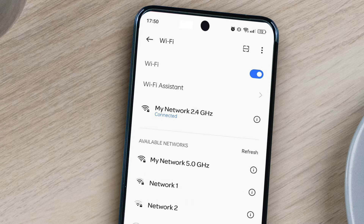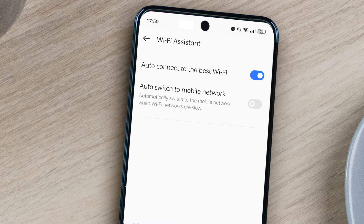On some Android devices, you may also need to toggle off your Auto Connect to best Wi-Fi setting in your Wi-Fi Assistant menu.